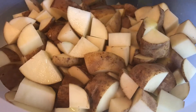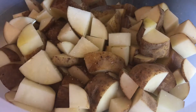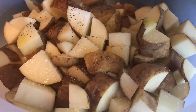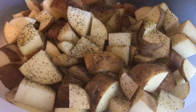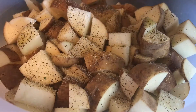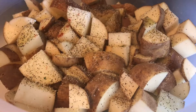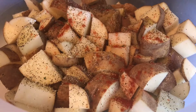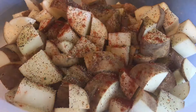I'm just going to drizzle some olive oil, sprinkle some salt, pepper, and some garlic salt, and a little bit of smoked paprika for a nice little color. Then I'm just going to mix it all up.